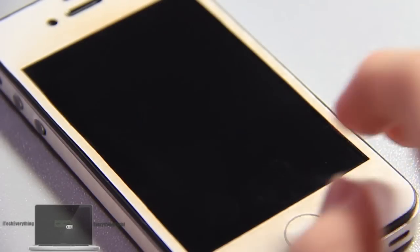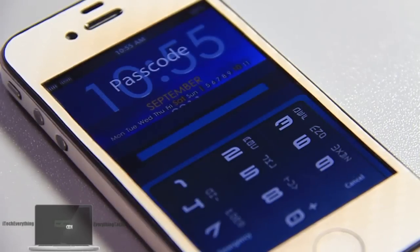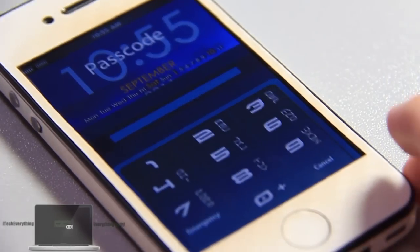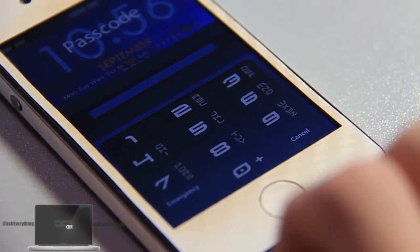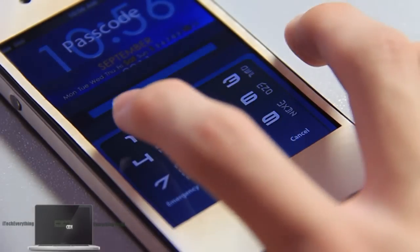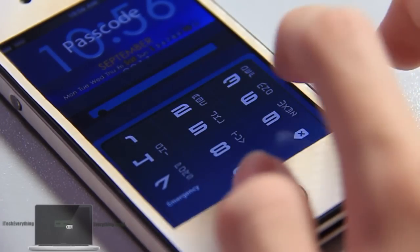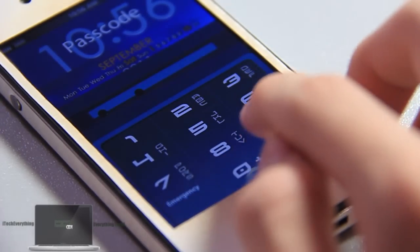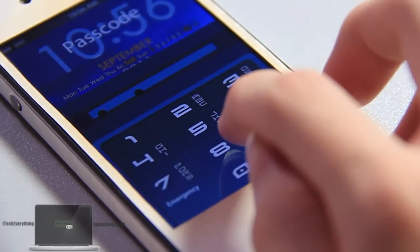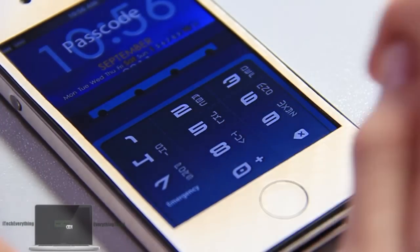Let's jump into the passcode lock right now. You can see it's very gorgeous — fantastic look. The passcode section is themed as well, including the buttons, the keypad, and everything else. Where you enter your digits is also themed with a nice little bar. The font is also built into the scheme. When you press a digit, it turns into a nice bright color. Very nice.